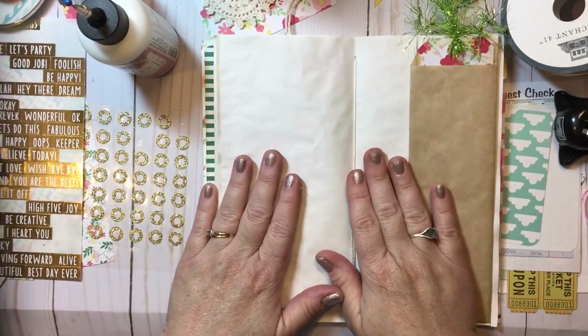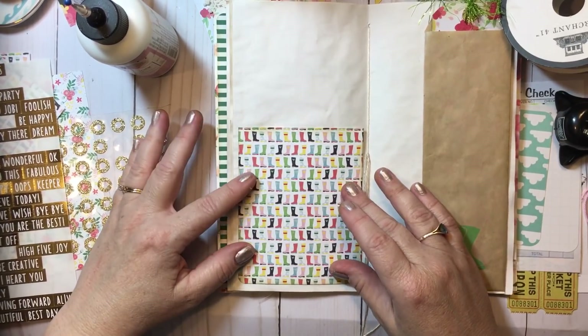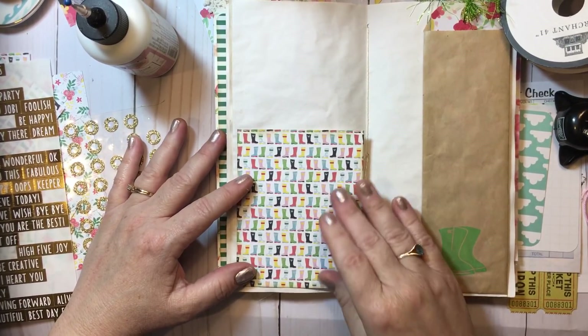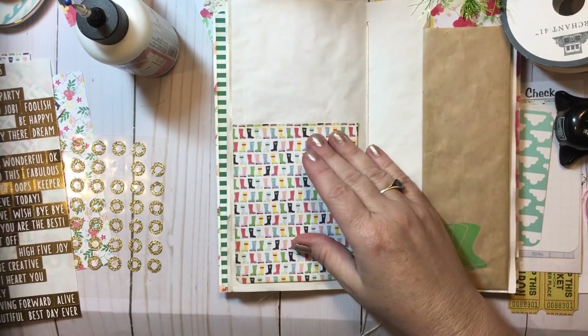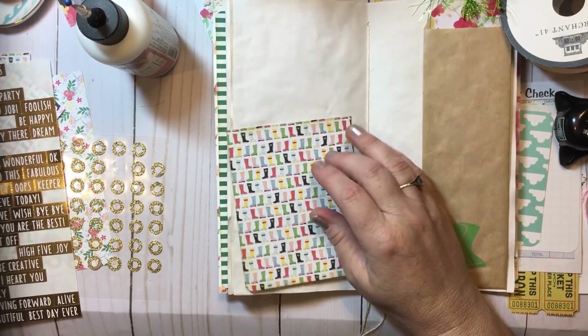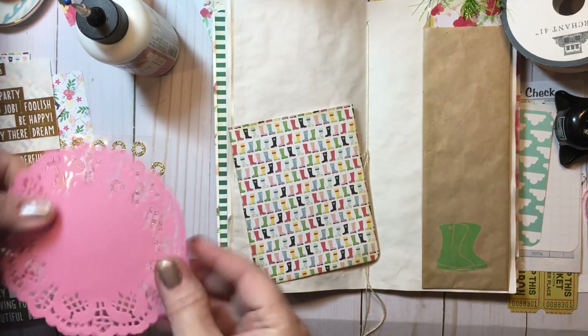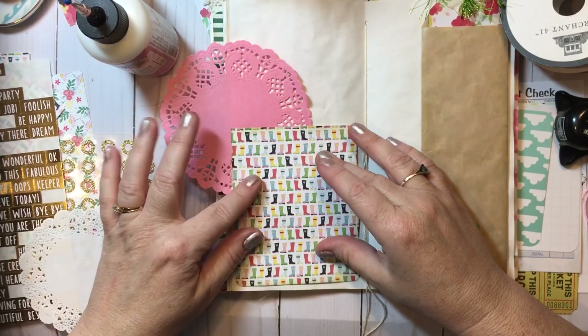From my paper pad here, I went ahead and pulled out the rain boots, and I thought I would make a pocket here. I feel like I want some color or something here at the top — something else. I'm wondering if I want to add a doily to give that a pop of color. Oh yeah, I think we're going to do that.